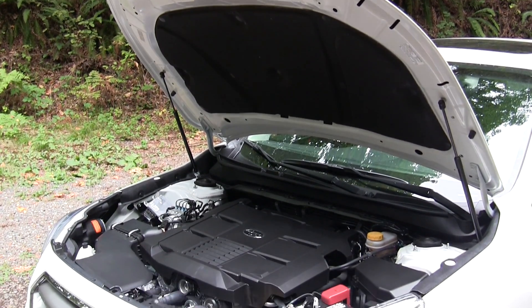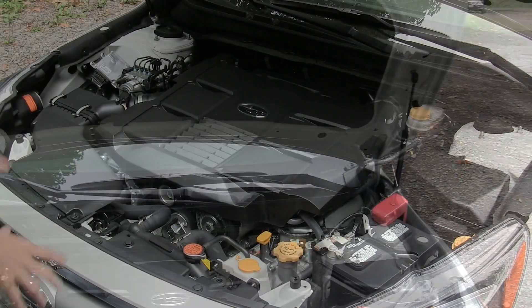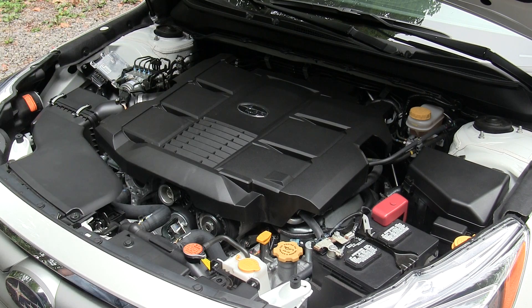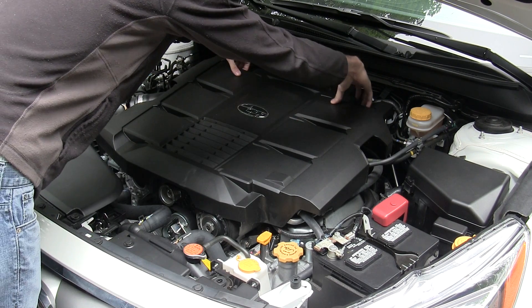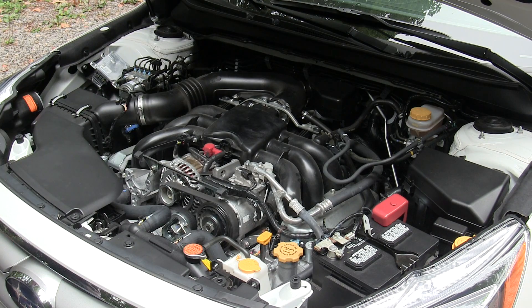Let's take a look under the hood. There are gas shocks to hold up the hood. As is the trend now, there is an engine cover, which can be pretty easily removed. You simply pull up on the back and then pull it forward, and once that's off, everything is pretty much exposed.